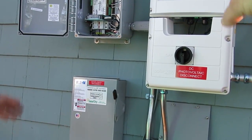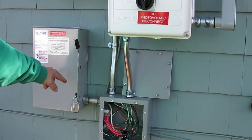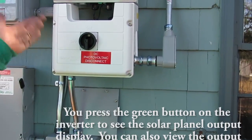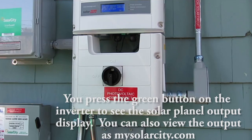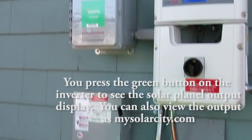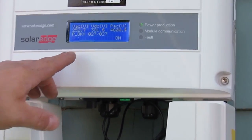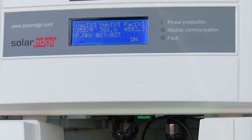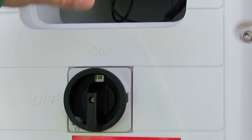When it's up and running, that green light will be on. You can press the button if you want to see what the display is and see what it's producing. But remotely, you can do it from your SolarCity email. This POK here — 27/27 — means you have 27 modules installed on the roof, and this inverter is talking to every single panel making sure it's all doing what it's supposed to do. That's why it shows 27 out of 27.